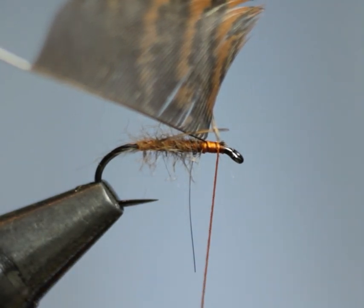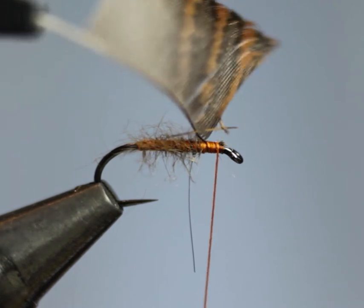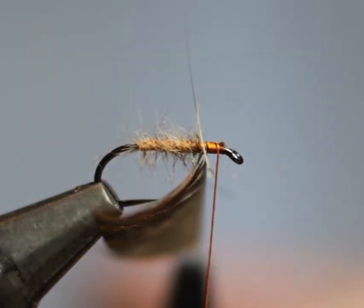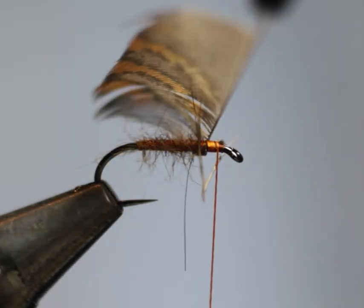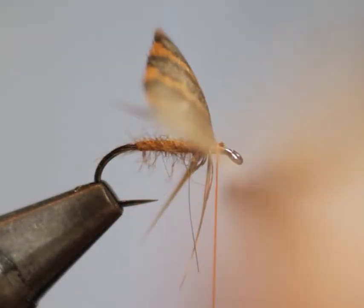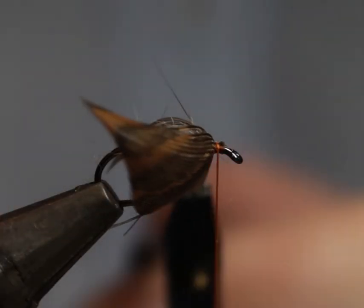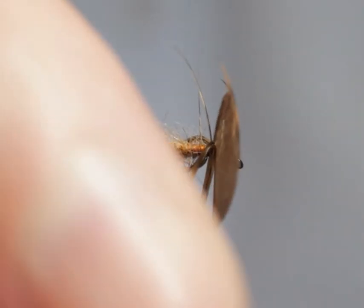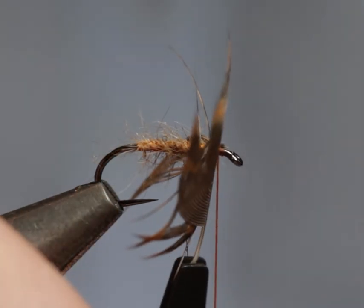Now take your hackle in your hackle pliers and gently but firmly wrap the hackle. People will argue about how many turns of hackle you want, but remember you've stripped one side of the hackle, so four turns in a sense equals two.